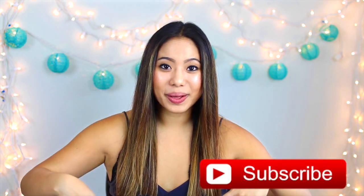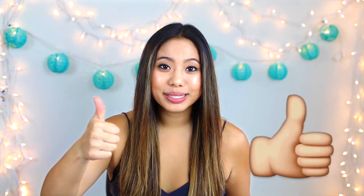And if you guys are new to my channel, make sure that you hit that subscribe button down below because I post new videos for you guys every week. And if you love DIYs, give this video a thumbs up. I love DIYs — I'm definitely not the best DIYer out there but I try my best for you guys.